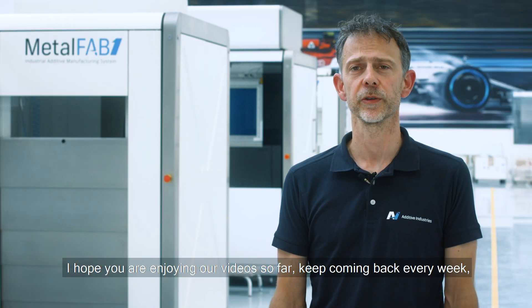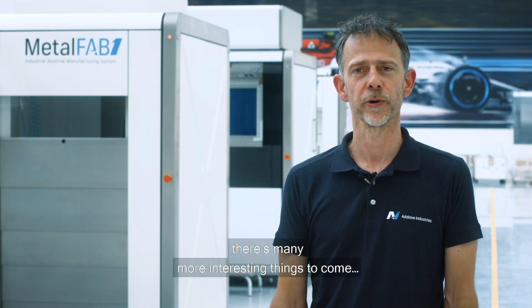I hope you are enjoying our video so far. Keep coming back every week — there are many more interesting things to come.